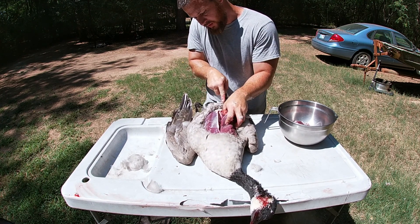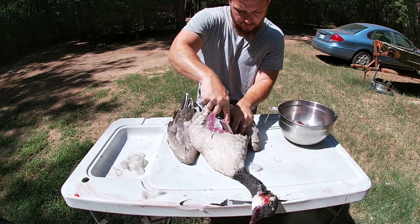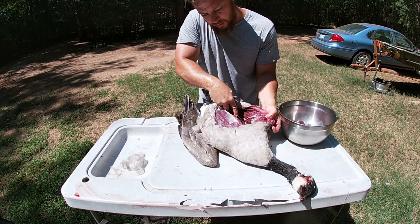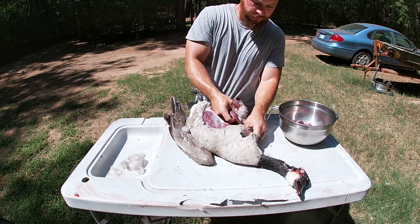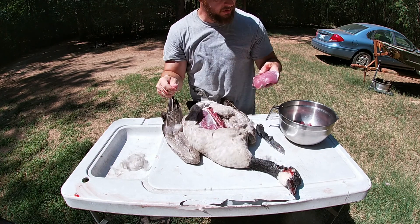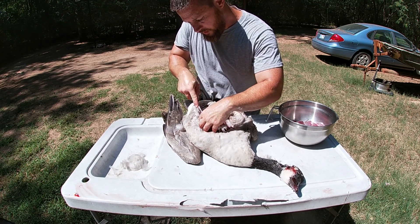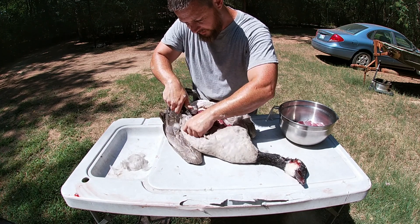Right off that bone — just stay right up against that breast bone, all the way out. There it is, big old piece of breast meat. Take it to the house, clean it up. Do the same on the other side — just get right up against the breast bone, flay it off, staying as tight to that breast bone as you can.